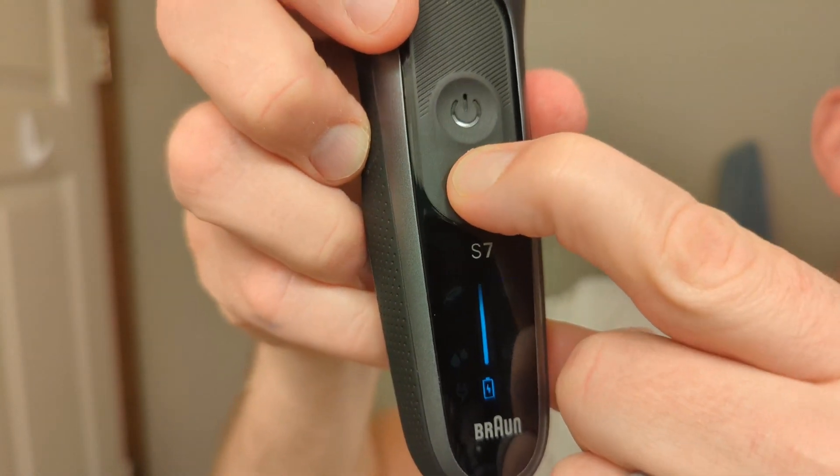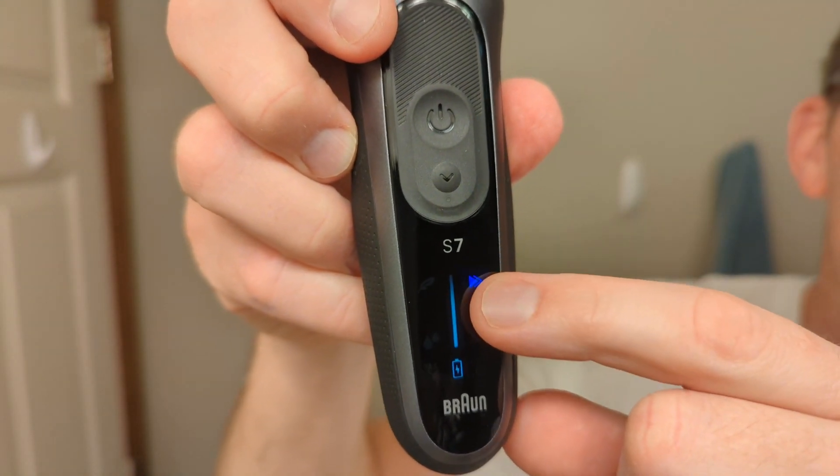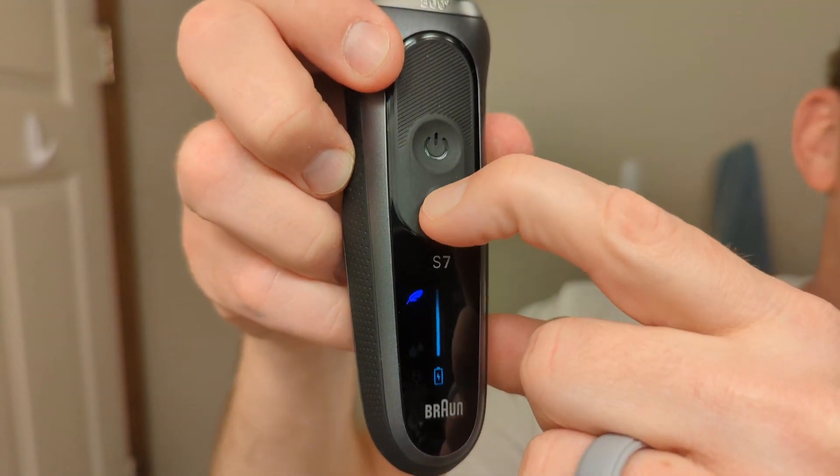If you press the lower button it turns on turbo mode — that's high power. Press the button again and it turns on gentle mode. Press the button one more time and you're back to normal mode. The turbo mode takes cutting actions per minute from the previous Series 7's 24,000 up to 25,500 cutting actions per minute.